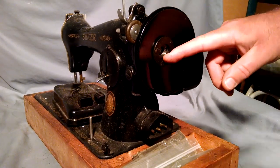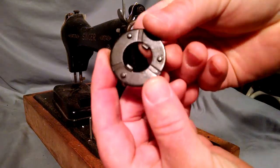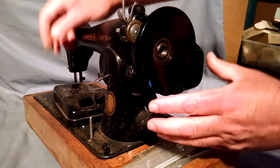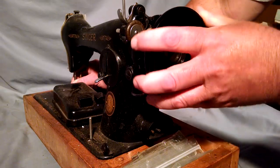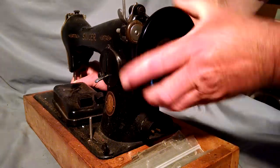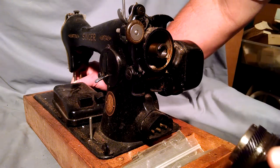Unscrew it, and then we have this piece which has a couple of notches — I'll explain that when we go to put it back on. Basically you just remove your balance wheel and pull it out. Sometimes if it's stuck, you've got to hold on to your needle bar and give it a twisting motion to unwind it like that.